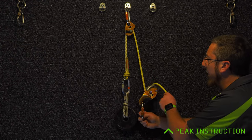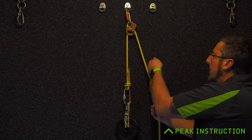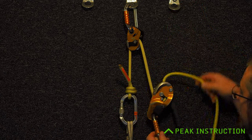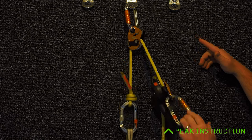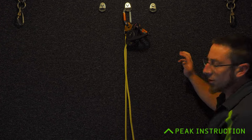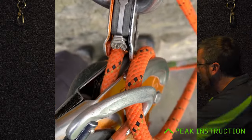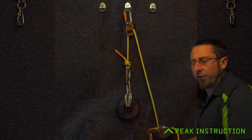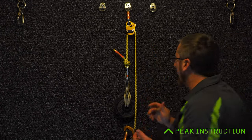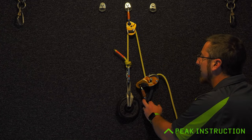In a worst-case scenario, it's possible for the top cam of the rig or other similar devices to contact the traction and potentially cause the rope to release by pressing on the cam — just like that. There are ways to mitigate against that, or different techniques we can use with rigs and tractions where that doesn't become an issue, but that's a subject for another video. It's just worth highlighting that particular danger with very efficient progress capture devices when releasing them.